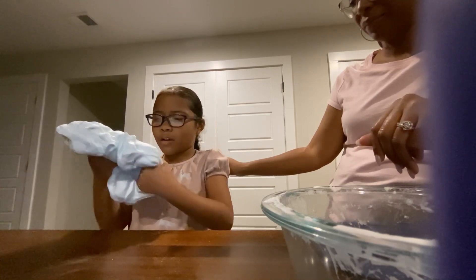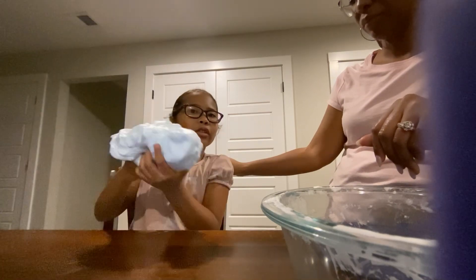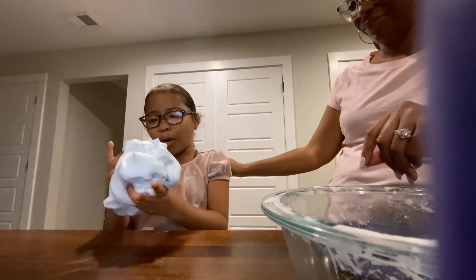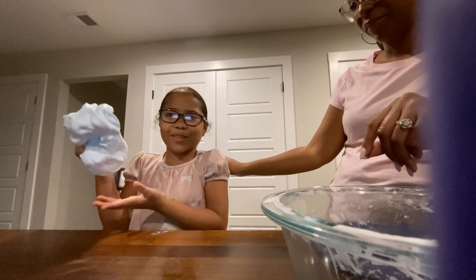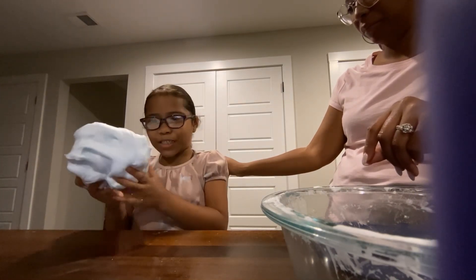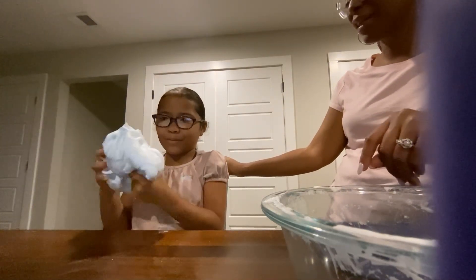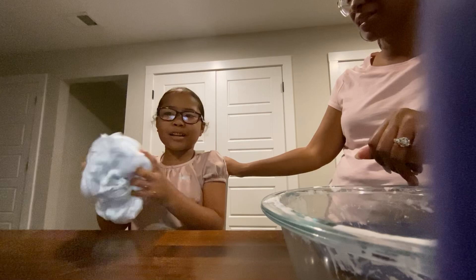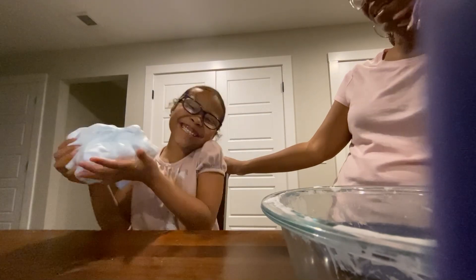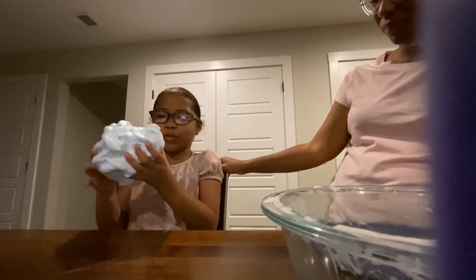We noticed the blue color from earlier is kind of at the bottom now — it looks like a baby blue. If you guys know the movie Elemental, this is basically made for Elemental. It kind of looks like the cloud character — is it Gale? Yeah, Gale. But this is blue not purple, so maybe this could be a baby blue cloud.